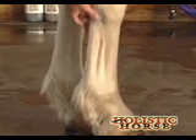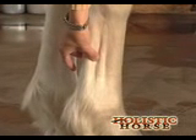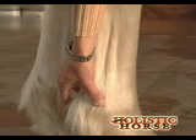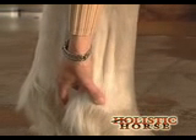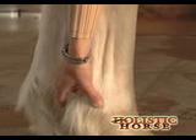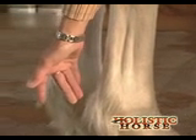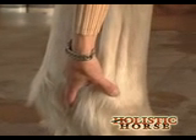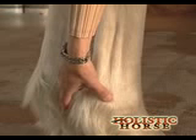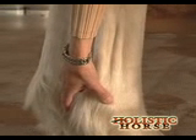So when we want to palpate the digital pulses, I slide down here between the suspensory and the flexor tendons — you're just on the back of the fetlock here. If everything's good, you don't feel a pulse. I'm feeling with my thumb, ring finger, and middle finger as I come down and just lightly feeling. You don't want to press hard because you can inhibit the pulse. Feel for any heat, feel for any pulsations.